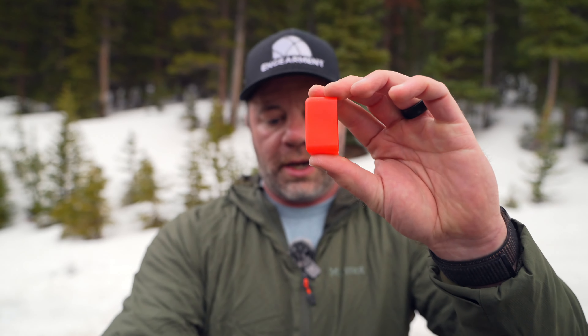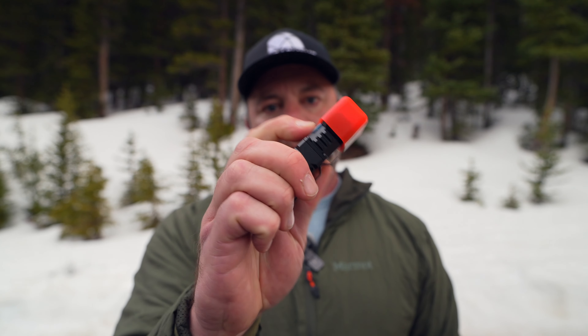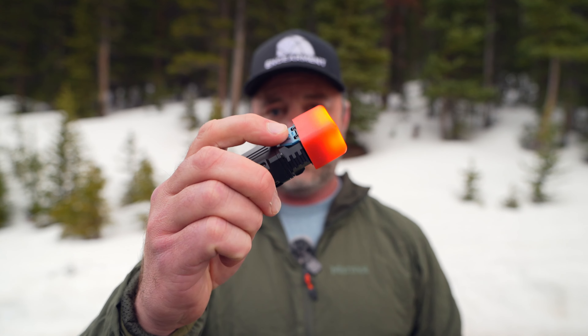First, there's this little cap right here that goes onto the light to diffuse the light and also give you a little red light. Which is nice for soft lighting in your tent or in your vehicle, or just when you don't want a huge amount of light. That's a pretty cool feature right there.